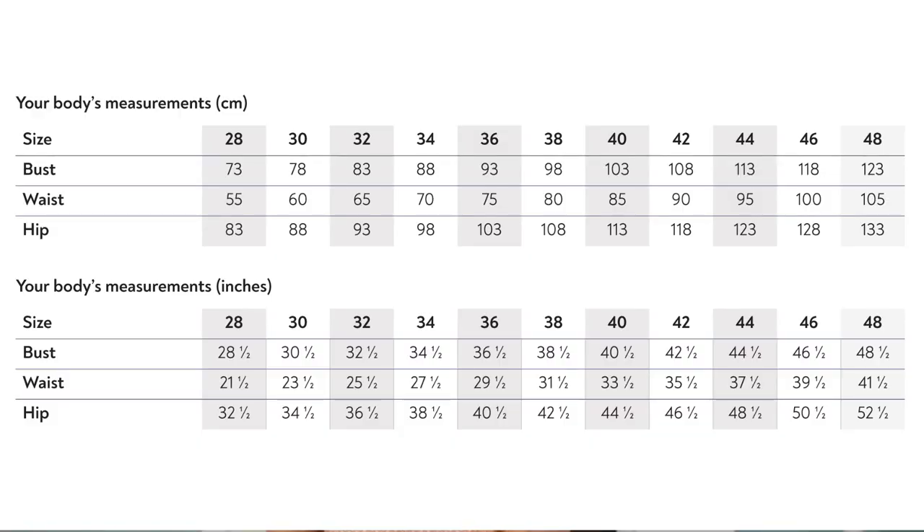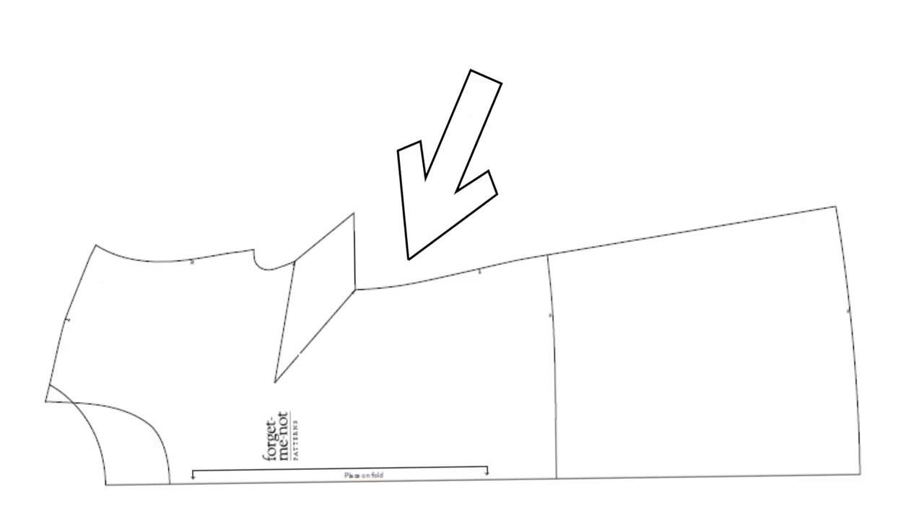This pattern has a size range of 28 through 48, meaning a bust measurement range of 28.5 inches through to 48.5 inches, a waist measurement of 21.5 inches through to 41.5 inches, and a hip measurement of 32.5 inches through to 52.5 inches. If you are outside that size range, fret not — it has been drafted with a lot of ease. It is very simple to add on any additional inches since there are no fiddly pieces to worry about.